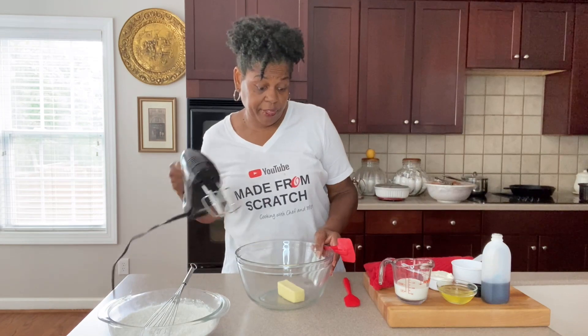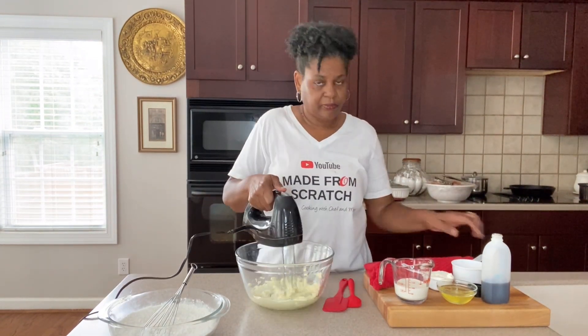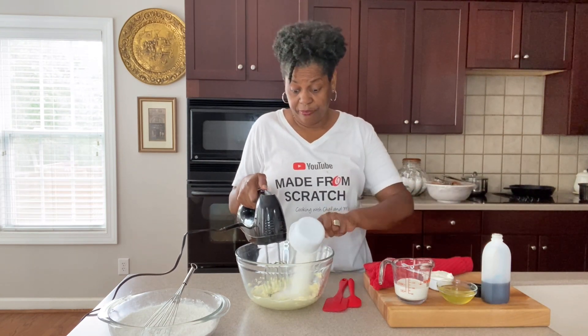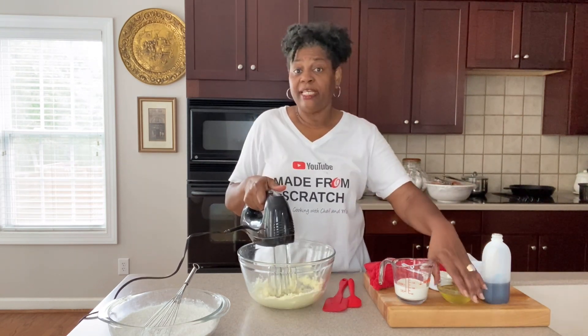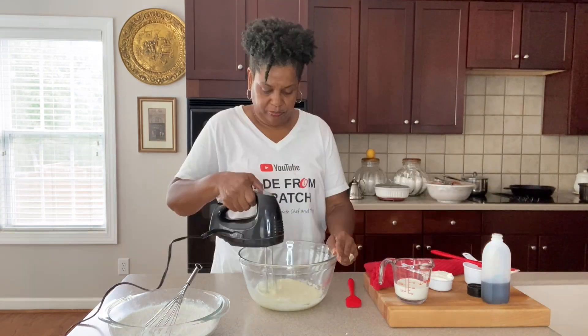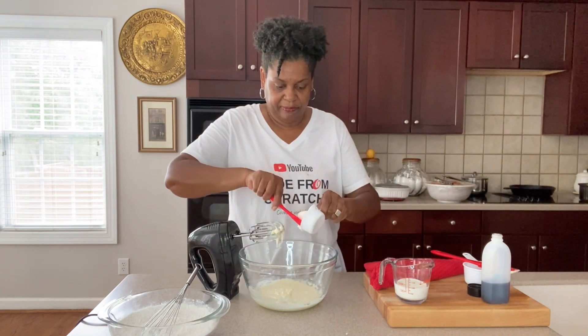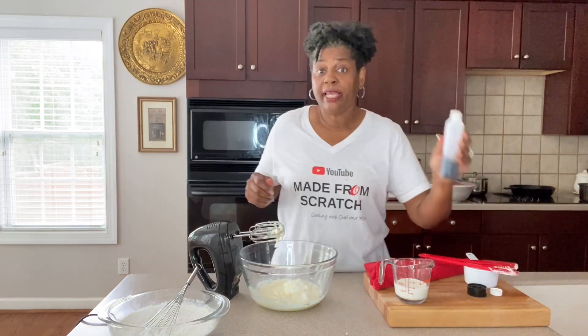We are going to beat our butter on high speed until it's nice, smooth, and creamy. Then we'll add in our sugar. Next, our egg whites. Then sour cream. And vanilla.